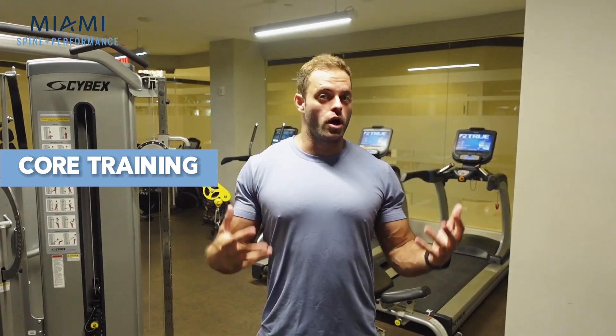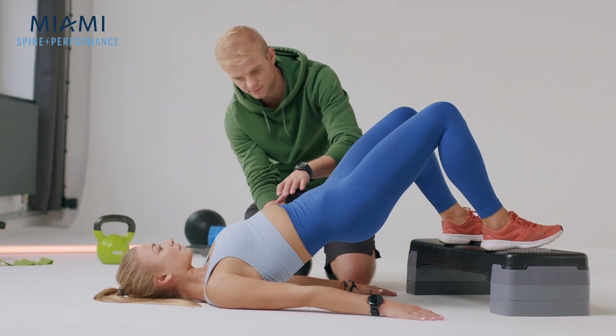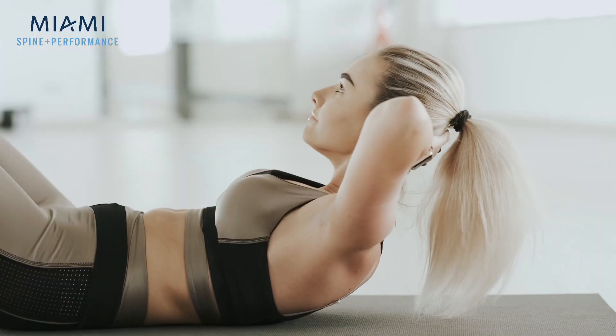No matter what your goal is — if it's aesthetics, if it's injury prevention, if it's sport performance — we have to make sure that we're training our core. But we need to make sure that we're doing it in a way that's efficient and effective. A lot of times we're focused on sit-ups and crunches and bicycles and all these exercises. We're flexing our spine a lot.